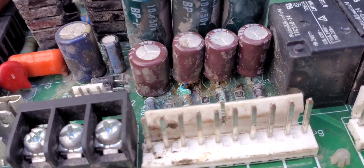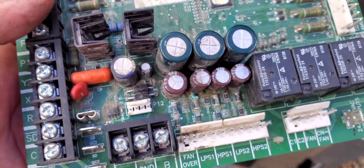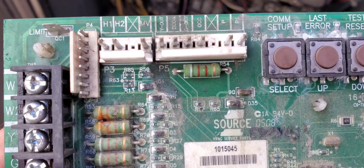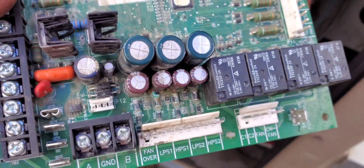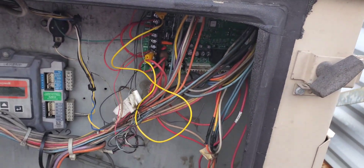A closer look at this board on the front side and we can see some water damage. You can see it all around the board, but in this area specifically we can see some corrosion. Anyway, the board has been changed — I got the new one in and we're going to test it out right now.